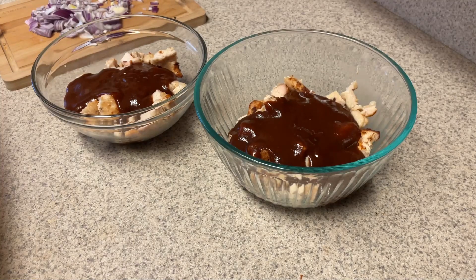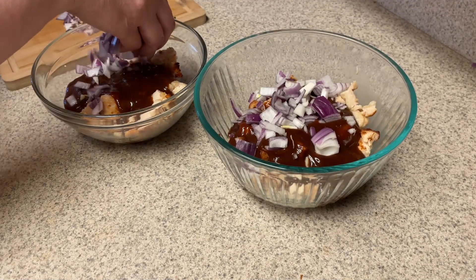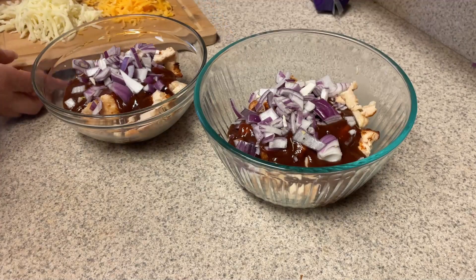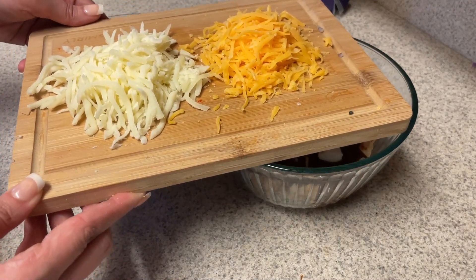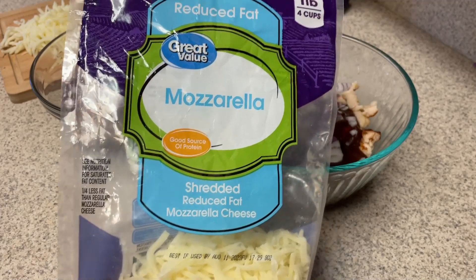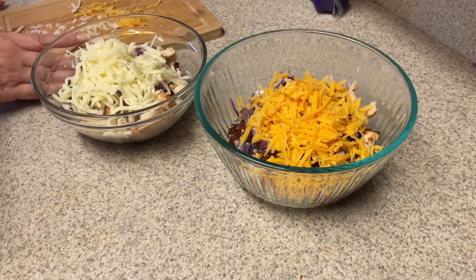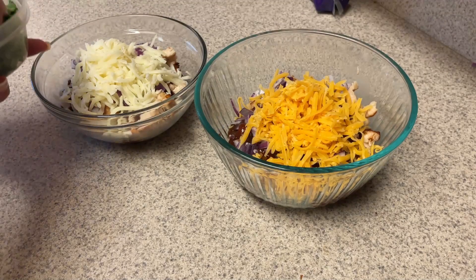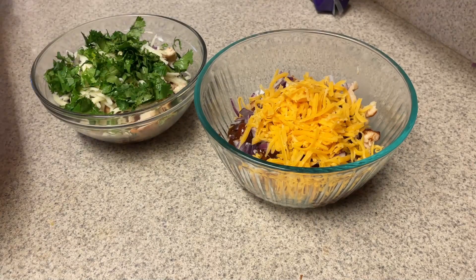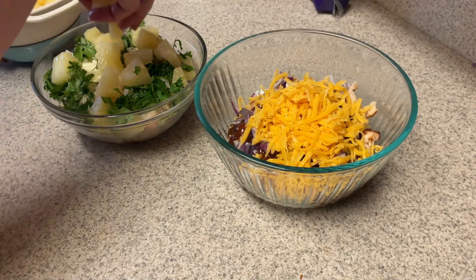I believe four tablespoons would be zero points for this barbecue sauce. I like this more than the G Hughes — the G Hughes is a little bit too sweet for me. We're going to add in some red onion; these kinds of things are always optional, but I think it adds a lot to the wraps. Then we're adding in some cheese. I decided to do the reduced-fat mozzarella in the Hawaiian one instead of the cheddar — just to mix it up a little bit. I weighed out 28 grams of each.